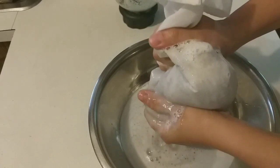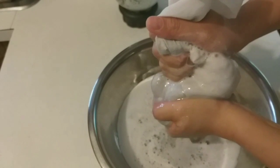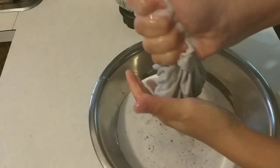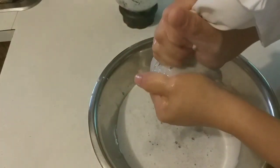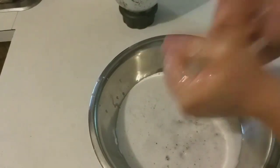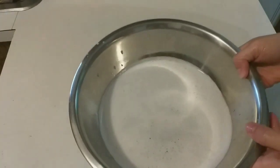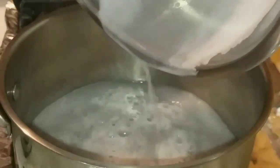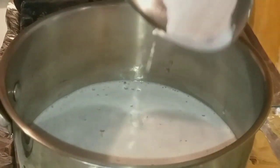Bây giờ mình sẽ vắt cho nó thật khô, bỏ cái bã đậu đi. Nước đậu sau khi vắt xong thì mình qua bếp chế biến món sữa. Mình cho hết lượng nước đậu vừa vắt xong vào nồi.